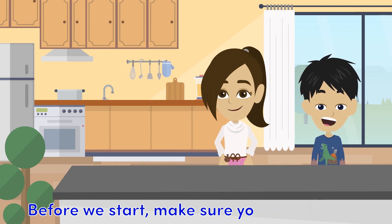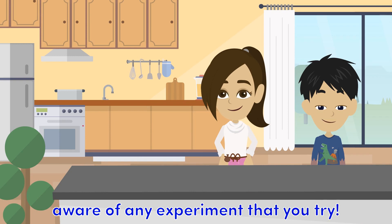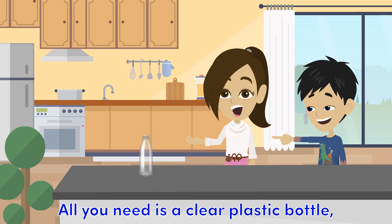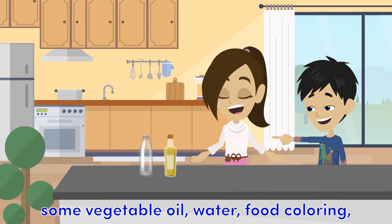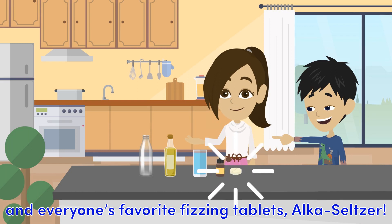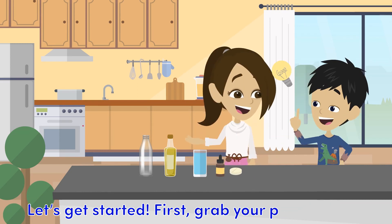Before we start, make sure your parents are aware of any experiment that you try. All you need is a clear plastic bottle, some vegetable oil, water, food coloring, and everyone's favorite fizzing tablets, Alka-Seltzer. Let's get started.